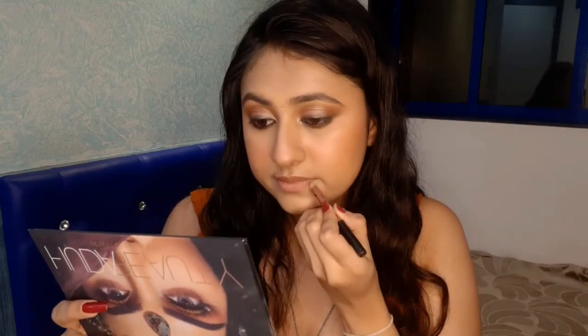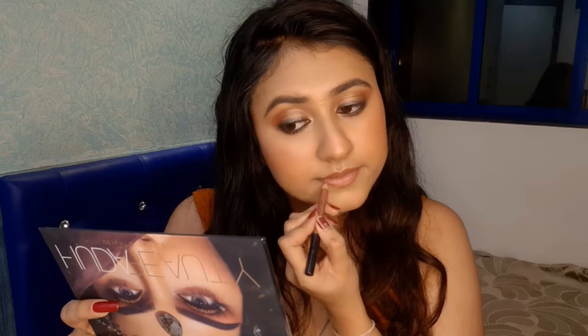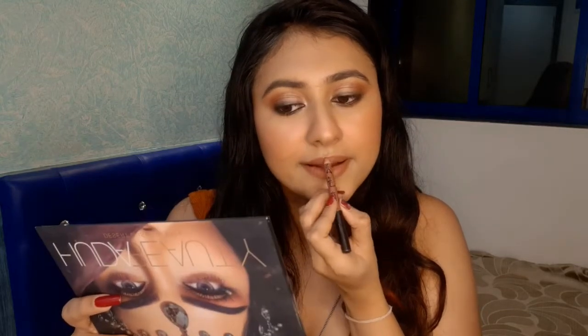For my lips, I'm taking a nude pencil from Nykaa and focusing on outlining my lips, as Jacqueline has a brown line going around her lips. For filling in, I'm taking a rose shade from Lakme — it's a pink nude shade and I'm just going to fill in my lips.